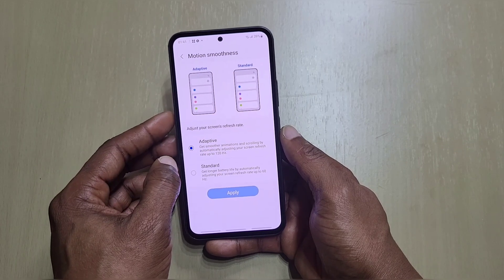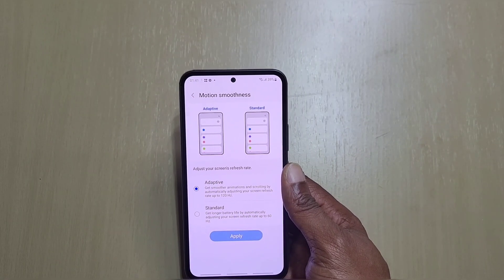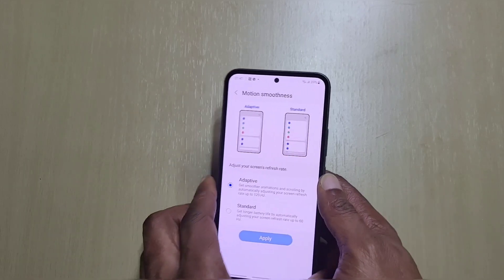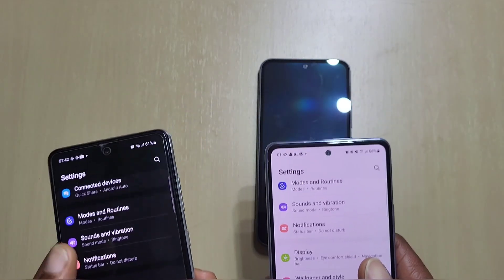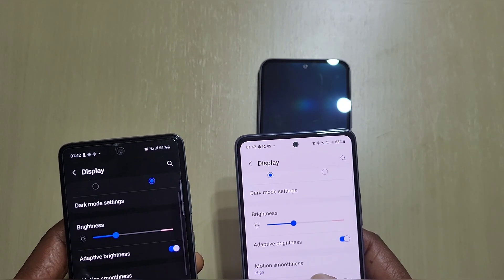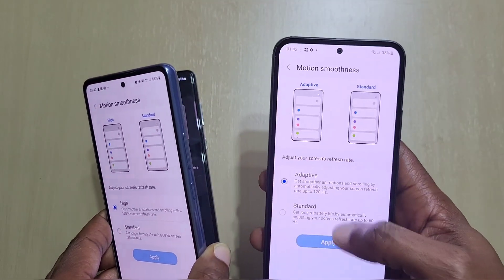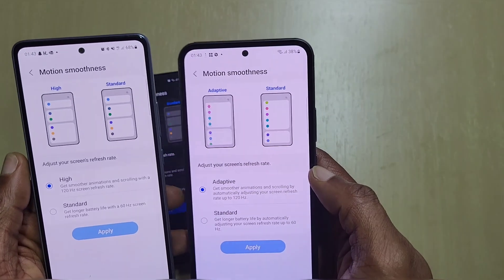Next, Motion Smoothness. The difference between the A54 and A53 is that the high refresh rate on the A54 is adaptive, whereas on the A53 and A52s it wasn't. If I show you the A53 and A52s in Display settings, you can see Motion Smoothness just says 'High' on both of those. But on the new A54, it's actually adaptive — which is pretty good. That's the key display difference between the A53 and A54.